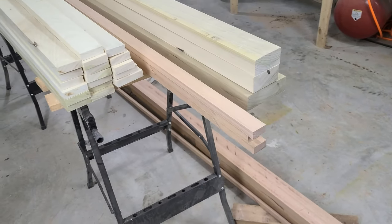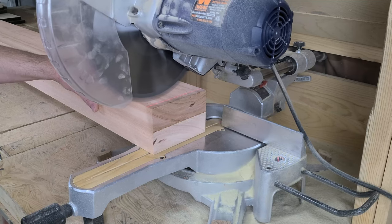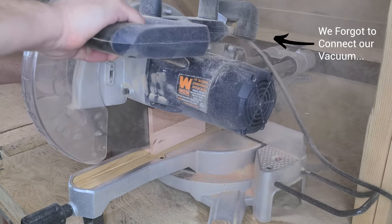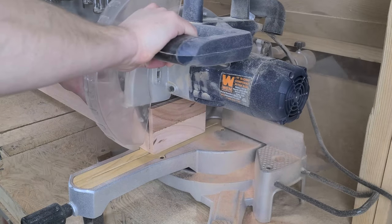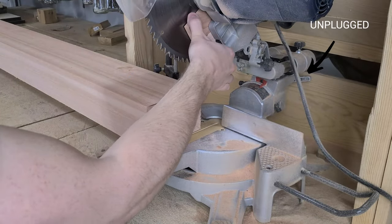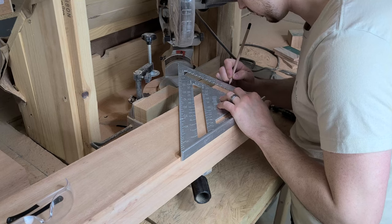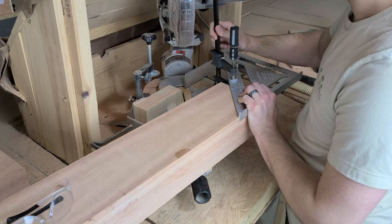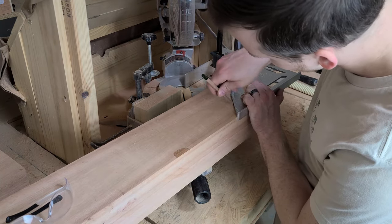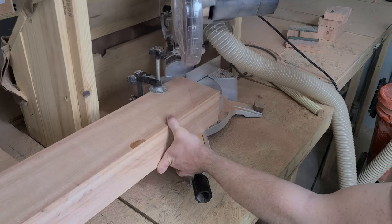We are going to add a decorative chamfer to the ends of these 4x6 boards, but first we need to cut them to length. Since this length and chamfer aren't functional, they don't have to be perfect cuts, so we're going to do them out on the miter saw. Just remember to be careful with how much you are cutting off so that this doesn't happen. Whoops. With those cuts done, we can start on the chamfers. To make this more repeatable, we first mark out where we want the chamfer to fall, and then add a clamp to the speed square to act as a stop block. We position the board on the saw so that our drawn line matches up with the laser line, and then make the cut.